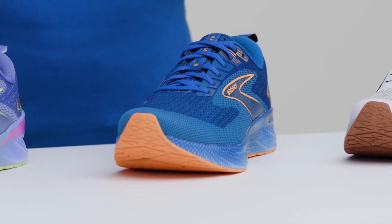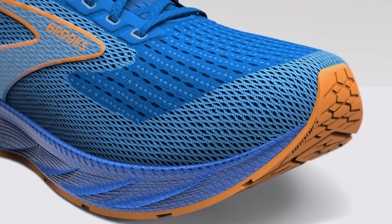You can find the Levitate 6 in three different styles, all available in men's and women's sizes. No matter which one you choose, you'll get that signature springy ride.